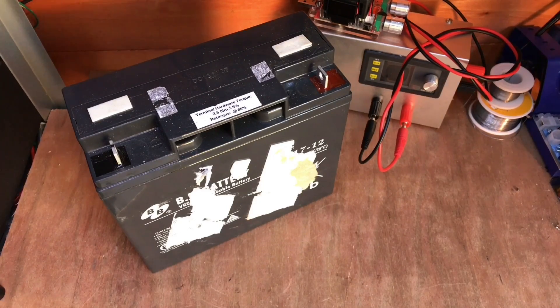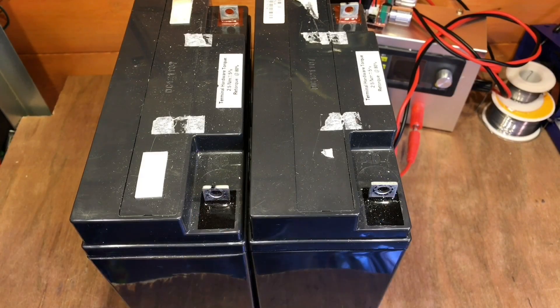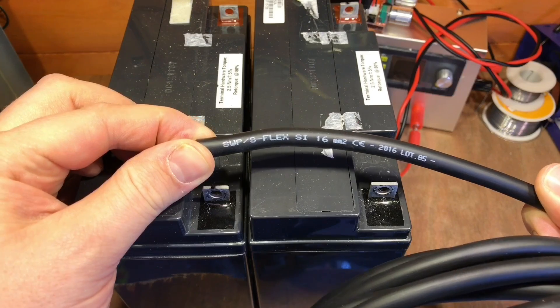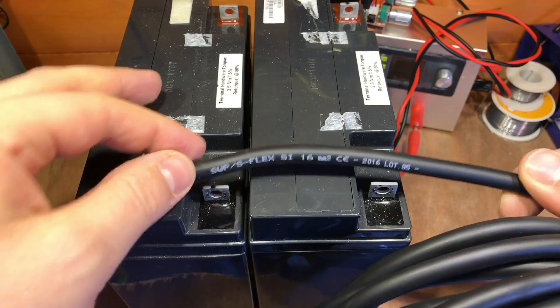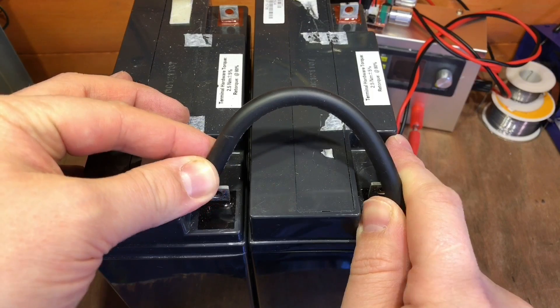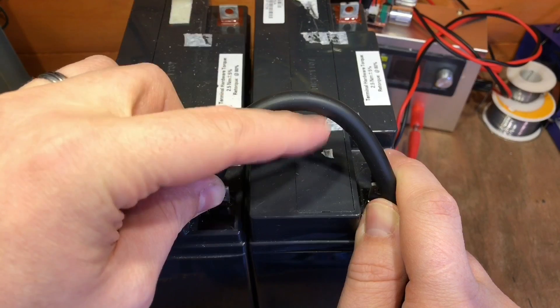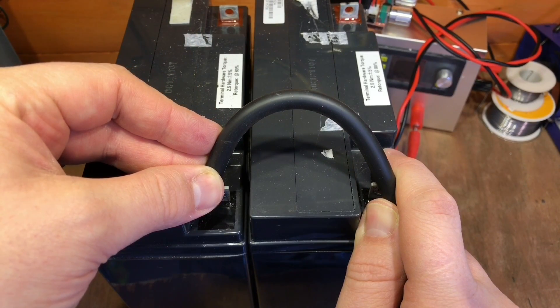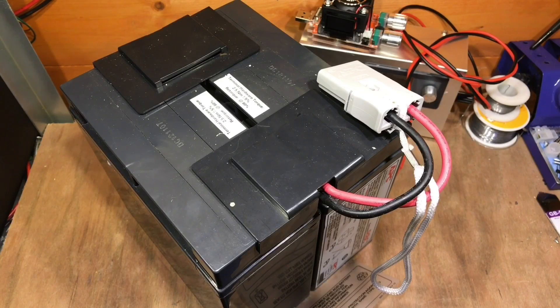13.04 volts on that particular one. So I think I might string eight of these in parallel and see if they fare better in this winter weather than my leisure batteries. If I'm going to run eight in parallel there's going to be a lot of interconnections and I'm going to use this 16 millimeter squared cable — it's pure copper welding cable. With a couple of terminals on the end that will work quite well. Leaving a decent-sized loop between the batteries will allow me to get my clamp meter in and test if all the batteries are sharing the load equally or if I've got one battery bringing the whole pack down.